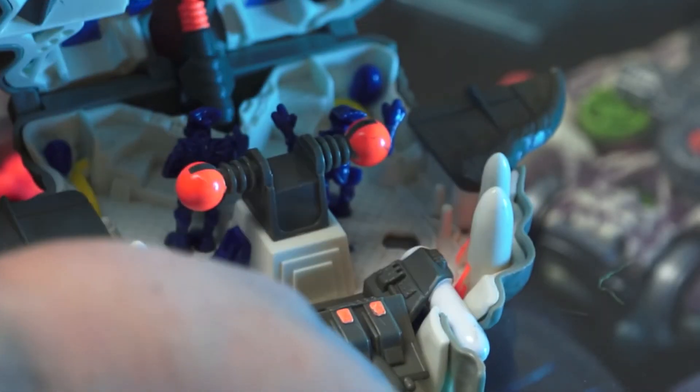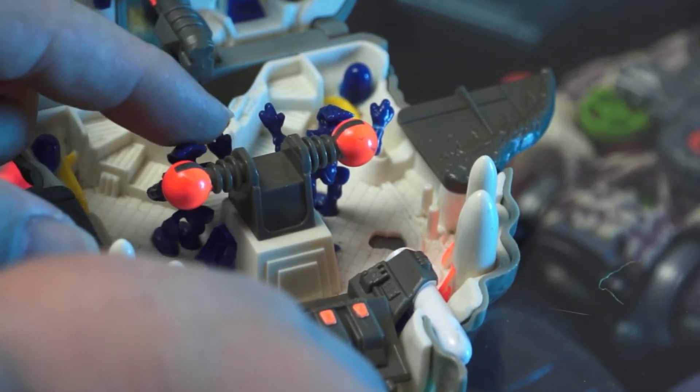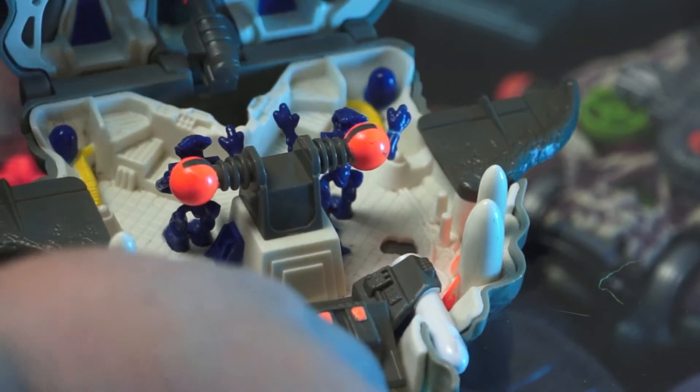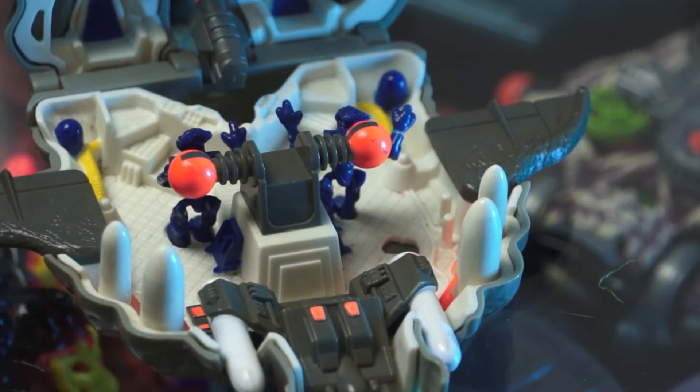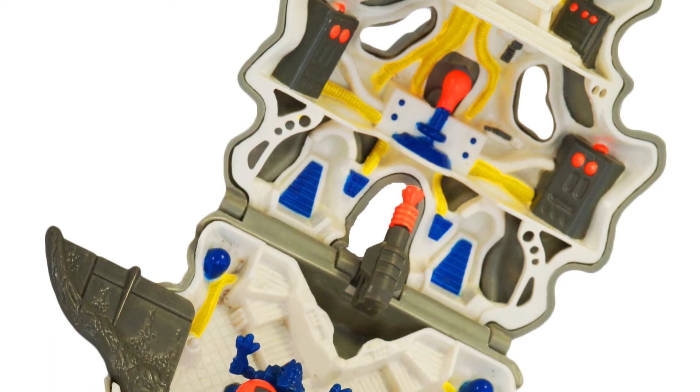Wolfship 7 doesn't really make much sense to me. Once we open up this play set, I'd love to say the inside gives me more confidence, but again it's a really stark, sterile, brightly coloured looking spaceship.